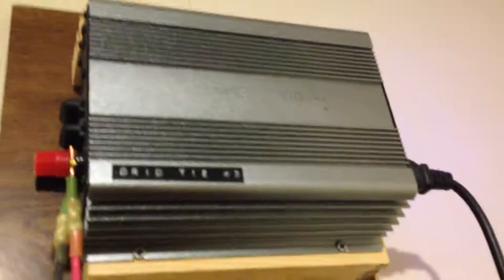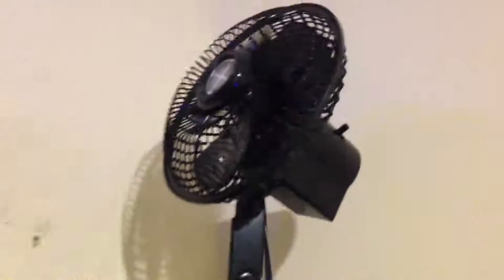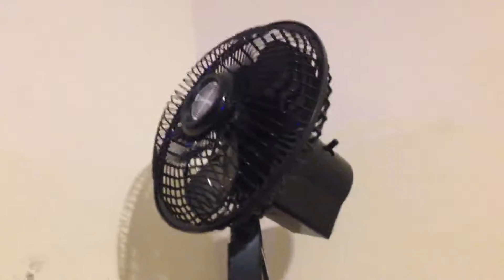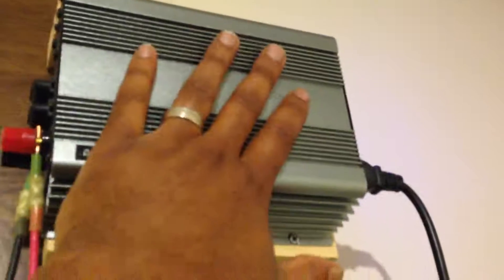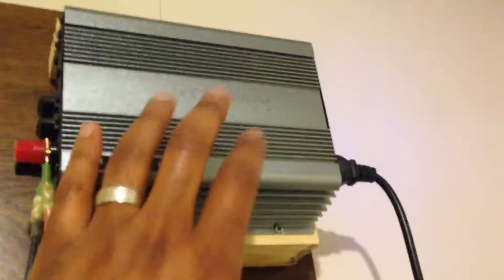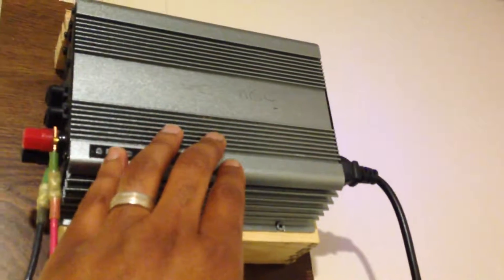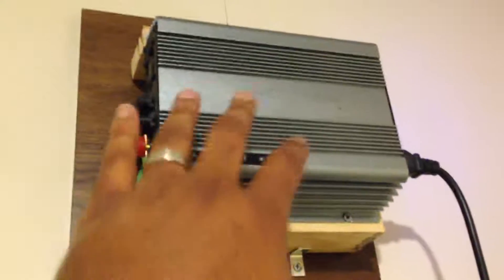Even now this unit is only putting out maybe 100 to 200 watts, and I turned off the fan to make this video because it gets noisy — but even now it's heating up, it's hot. These heat sinks and fans are supposed to gradually radiate heat away from the unit, but the fans that come with the unit really don't work well.